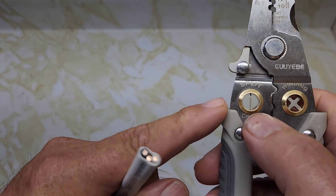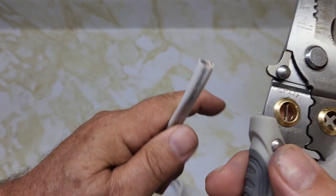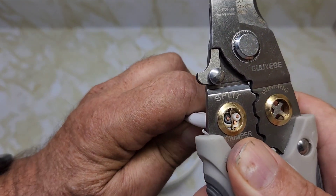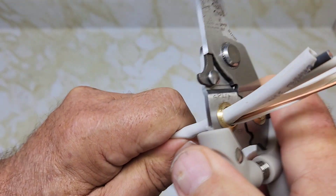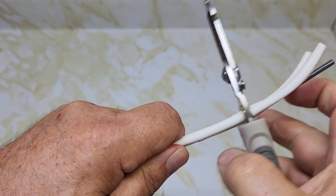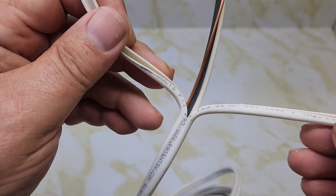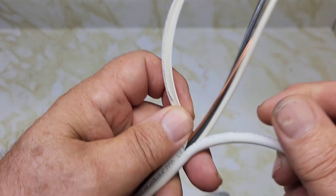One of the reasons I bought this particular wire stripper is for the split feature on 14/2 wire. It's a very tight fit — you have to line it up between the copper conductors. It did split it, but it's a very tight fit. The wires look okay so far.